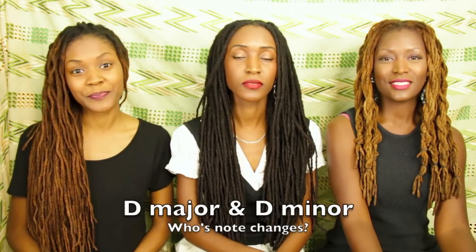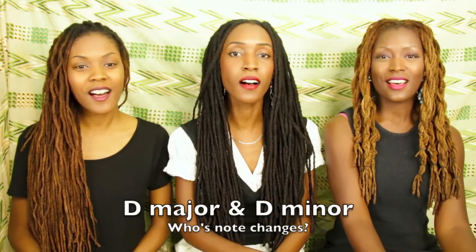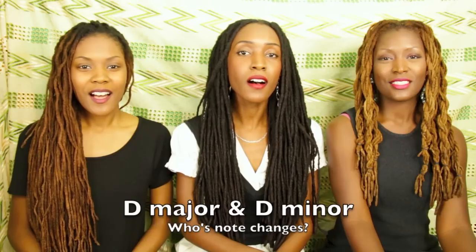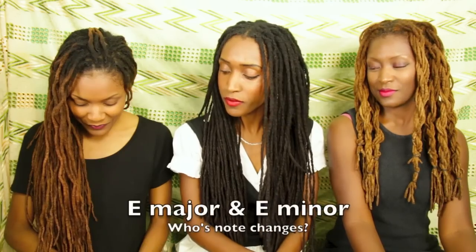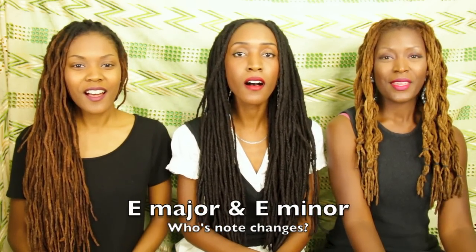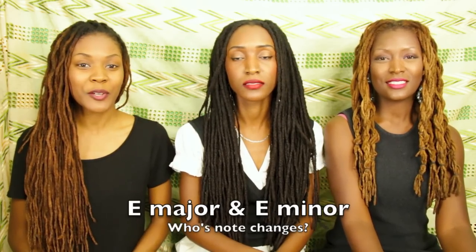Let's go up to the next — D minor. [D minor sung] One more time. [D minor repeated]